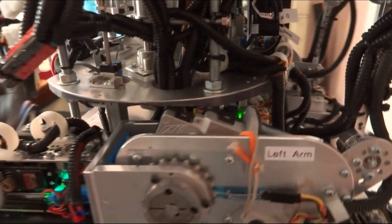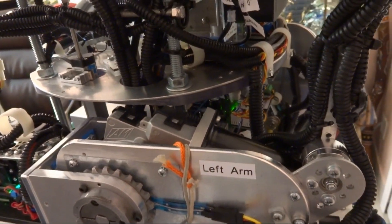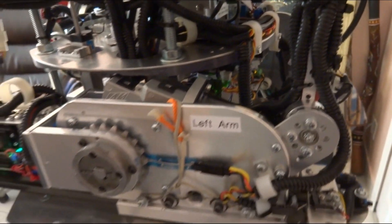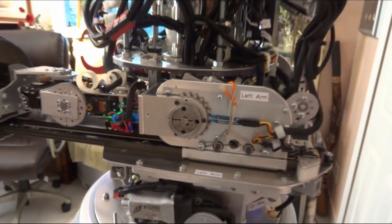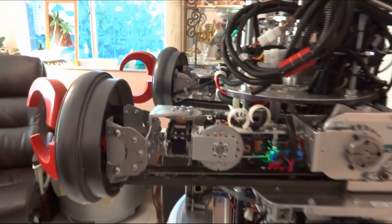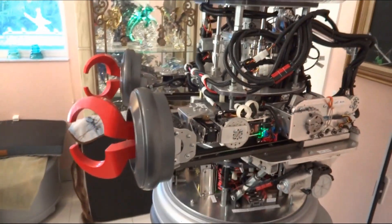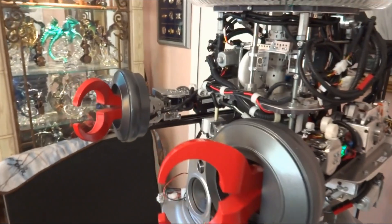So I found a different motor, same brand. You can look at all this in my other two videos if you want, and I replaced it. It was a long process, a little bit tumultuous, but nothing I haven't done before. It was kind of a pain in the butt, and I'm hoping I'd never have to do that again.